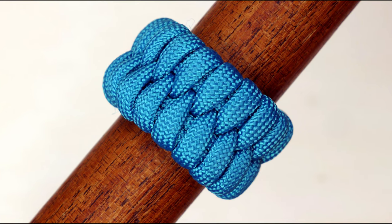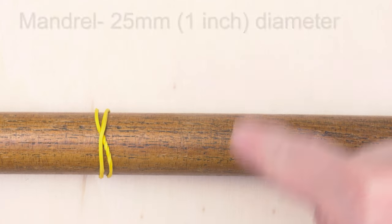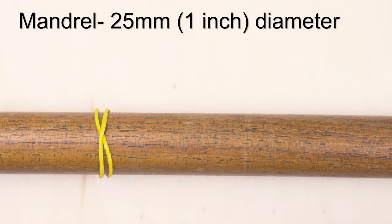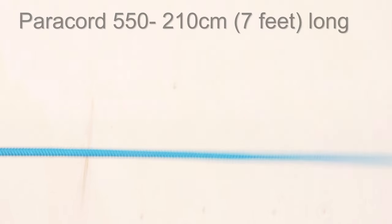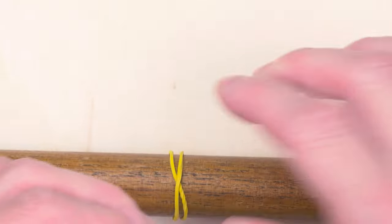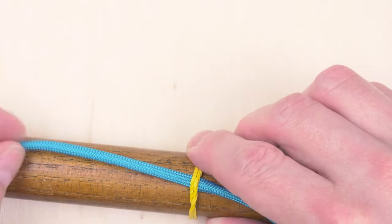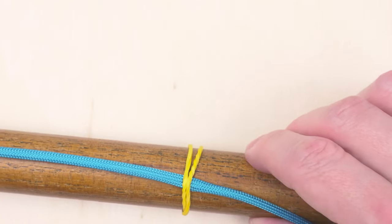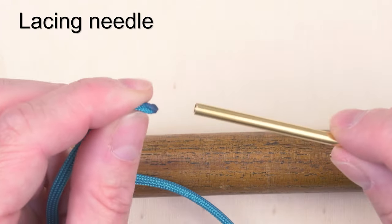It is intuitive and easy to tie. To demonstrate the knot, I'm going to be using a 1 inch diameter mandrel with a rubber band attached. I'm going to grab a piece of paracord 550 about 7 feet long. I'm going to tuck one end under the rubber band and attach a lacing needle onto the other end.